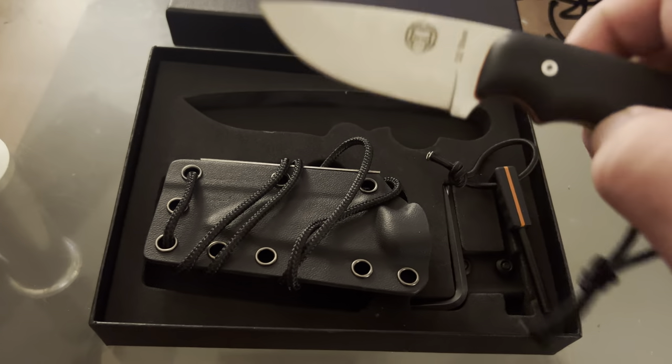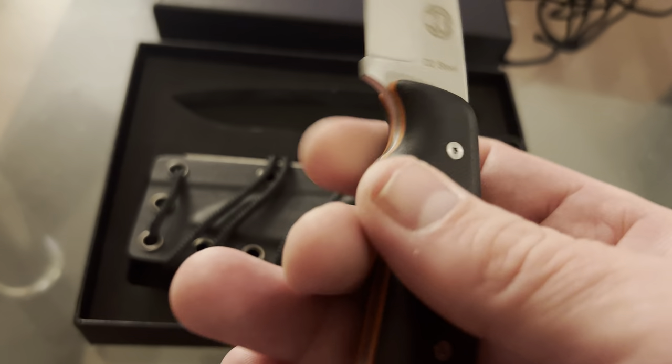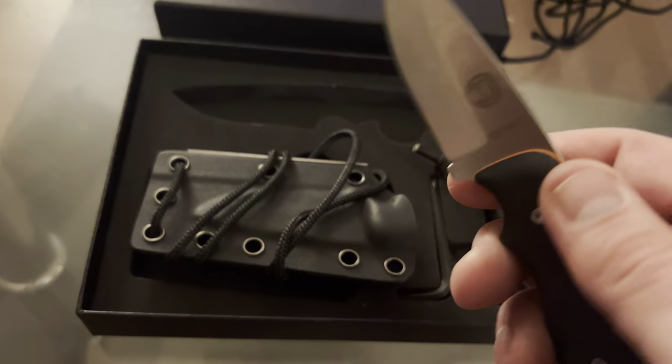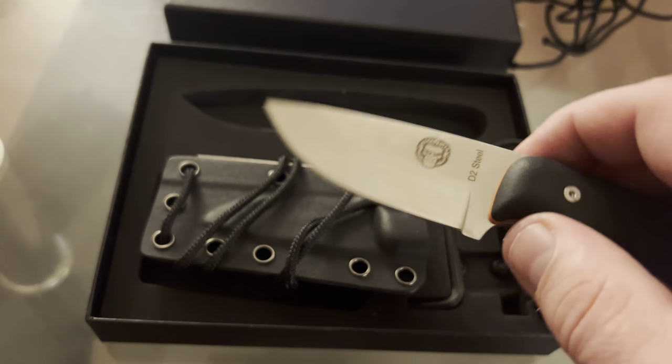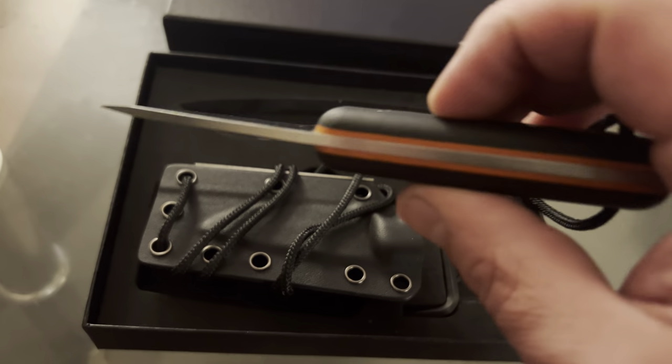This is a Holtzman's Gorilla neck knife. You've probably seen these things on Amazon thinking they're a gimmick, but I actually pulled the trigger on one. I like it very much. It's got a 2.75 inch blade, D2 steel, full tang construction.